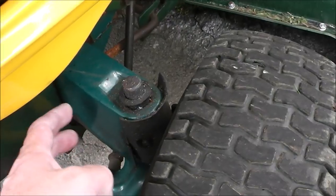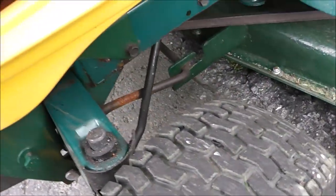Bent something here. So what we're gonna do is I'm gonna take this axle out, and we got to try to figure out what to do. Because something's bent, or ripped, or torn, or something.